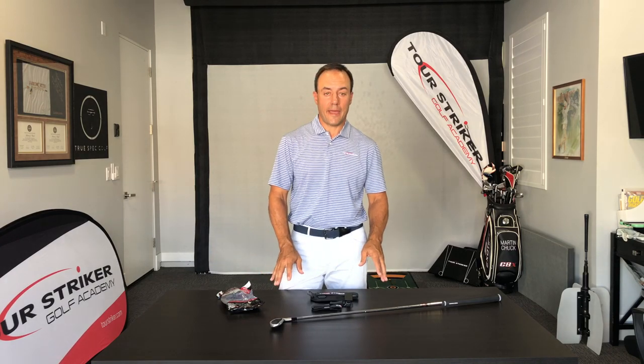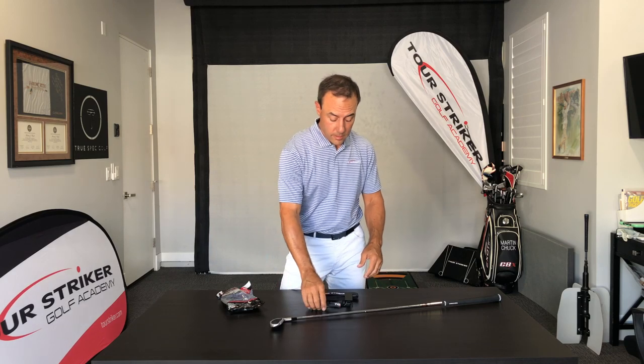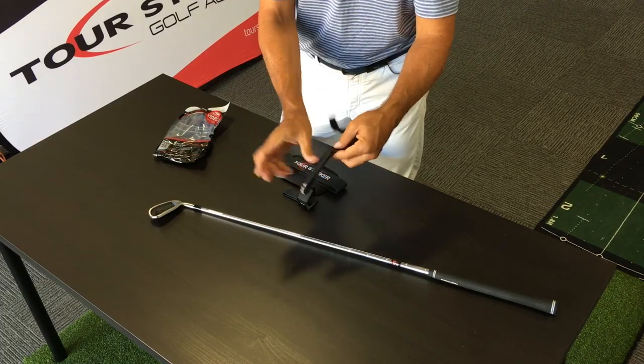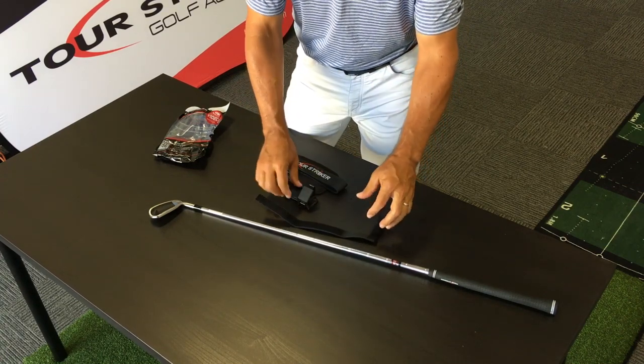Thank you for buying your Tour Striker Impact Strap. You can see that it comes with three pieces. First thing you want to do is go ahead and take the Velcro, stretch them out, and set them down.